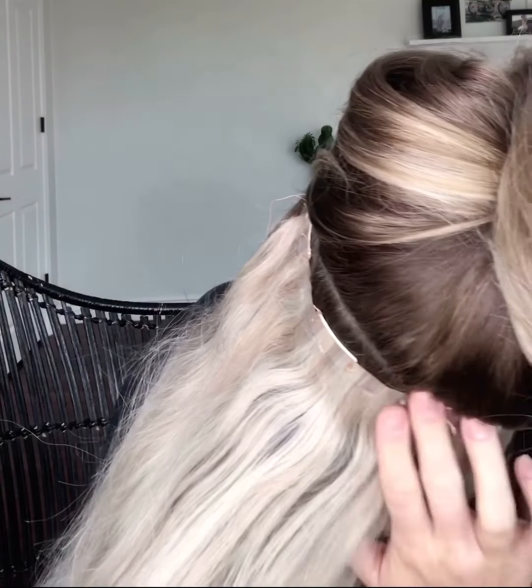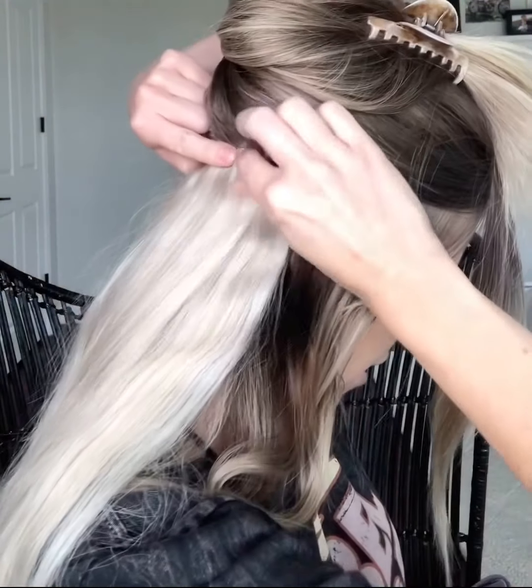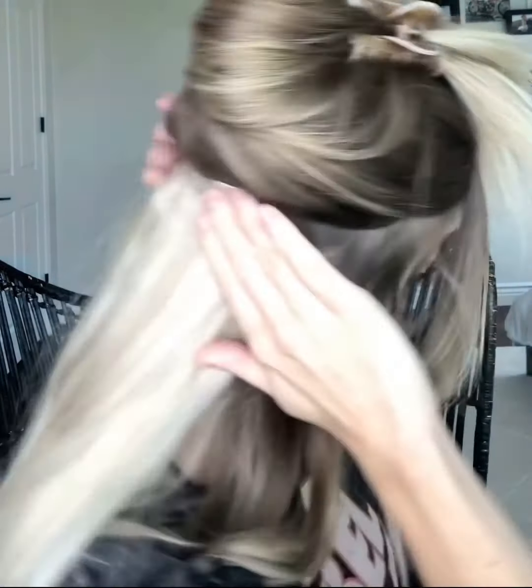I put them a little bit farther down than the hairline, because I'm going to go in with a three-clip and stick it right on top, in between where the other clips are. So the clips are actually next to each other — you can see them layered there.